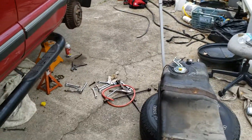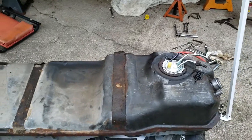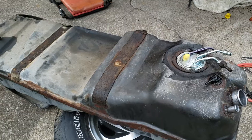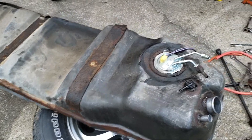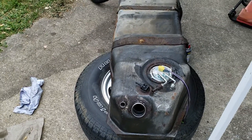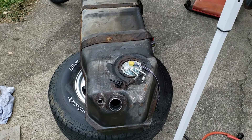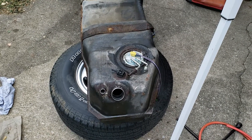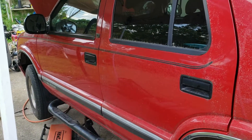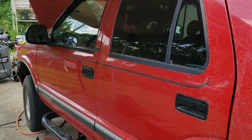We've got the tank out already and are getting ready to put it back in, because this fuel pump design is somewhat unique to 95. You could correct me if I'm wrong, but 1996 was different and I believe 94 was also different, because this is the body style changeover where they changed the Vortec motor in the Blazer.